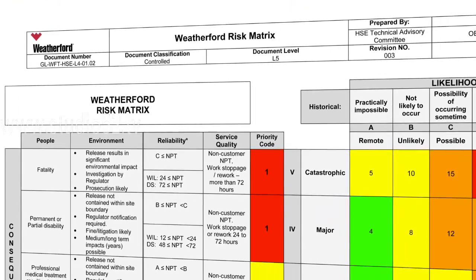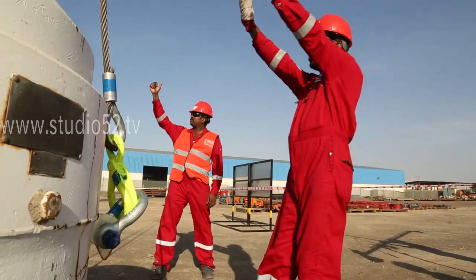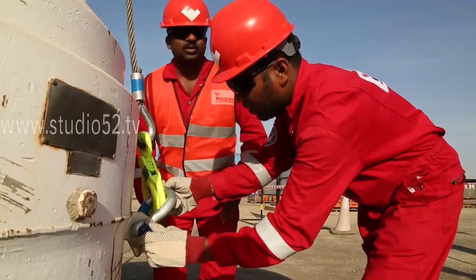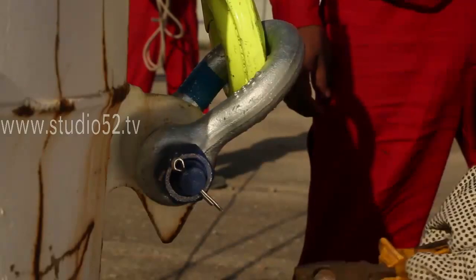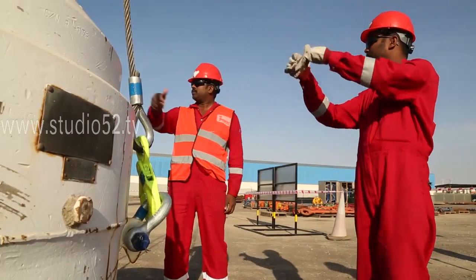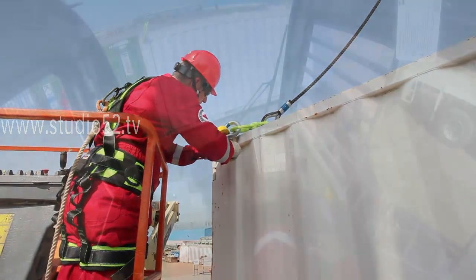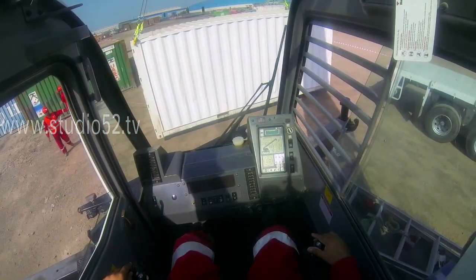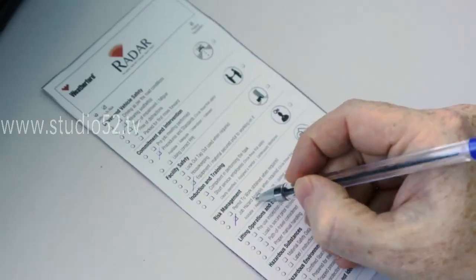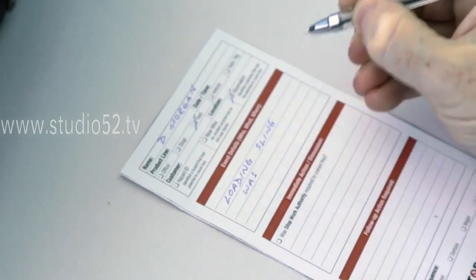A risk assessment involves creating a matrix that takes into account each potential variable and vulnerability that may be associated with a risk. Before the lift begins, each lift should include a risk assessment to determine whether it is a routine or non-routine lift. Even routine lifts should include a process of checking the nature of the lift against those envisioned in the routine lift plan. It is crucial that every role on the lift team is properly filled, that every member is competent, and that a proper risk assessment is performed. If these standards are not met, the lifting operation must be stopped and a new plan developed.